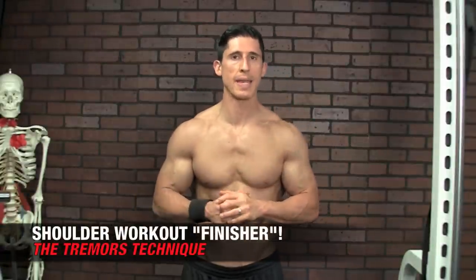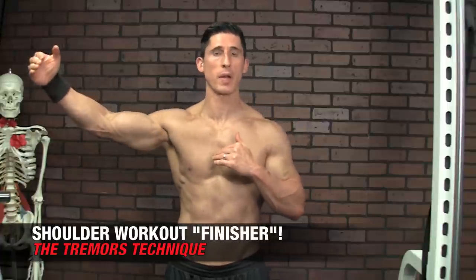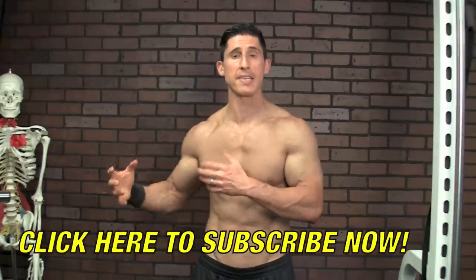What's up, guys? Jeff Cavaliere, ATHLEANX.com. Today I'm going to show you a perfect finisher for a shoulder workout to help take you not just to the end of your workout, but through the end of your workout, to that point where we create muscle overload. And that's the most important thing if you're looking to add size.